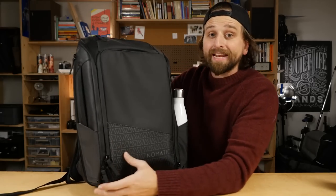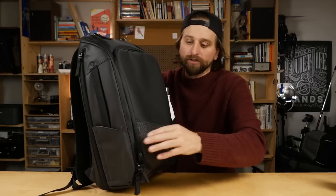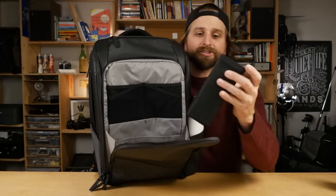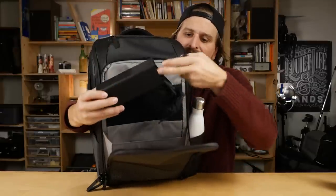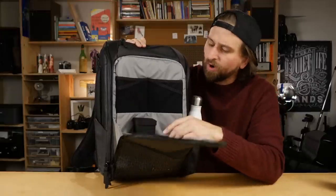Now we're getting into the meat and potatoes of the bag — the two main pockets. There's one internal pocket, which is basically all the space you see here, and one outside thin pocket, but they both have a lot of organization. Let's start with this front panel — the tech panel, as I call it. We zip all the way around and have this gusseted opening. Inside here you have loads of organization. First, there's a glasses case that I believe comes with these bags — a little glasses pouch to keep those glasses safe and secure.